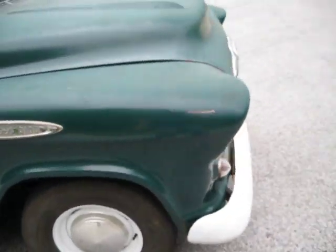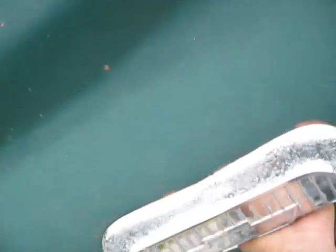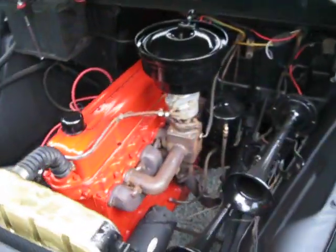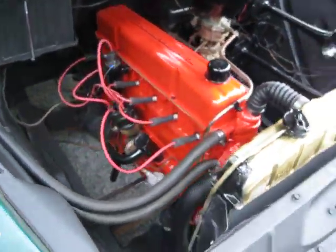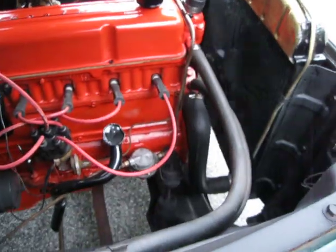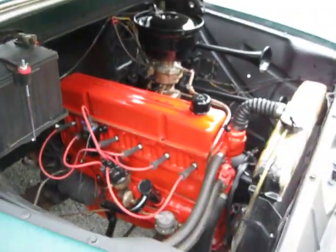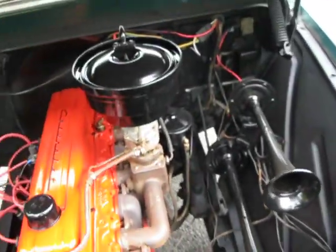The body on this truck is awesome. Let me show you the motor and everything, and then we'll turn it off so you can hear better. It's a beautiful engine detail, brand new battery. My favorite part is the old horn, and it does work.